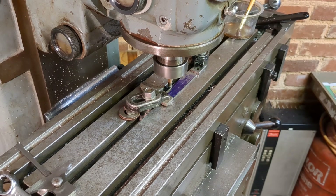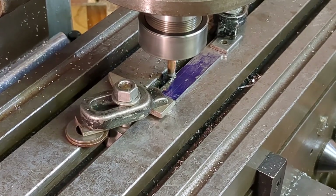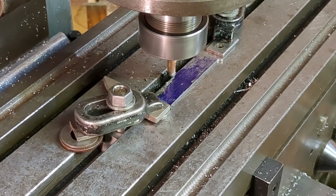As per the marking out, I'm now reducing the width of the strip to produce a waisted section. This is mainly aesthetic, but I guess it makes it look a little more professional.